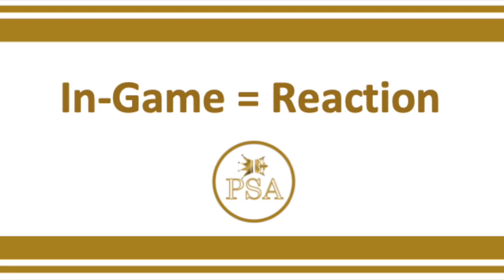In-game training is much different from visual and mechanical training because now the outcome is the only thing you are judging. In-game training is like a test — you are taking what you learned in mechanical and visual training, putting it all together, and putting it on the line. For in-game training you must be thinking just about hitting the ball and trusting your visual and mechanical training. You cannot think about anything other than hitting the ball — not your technique or anything else.